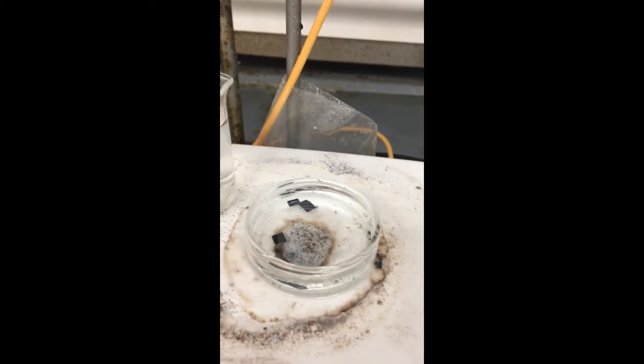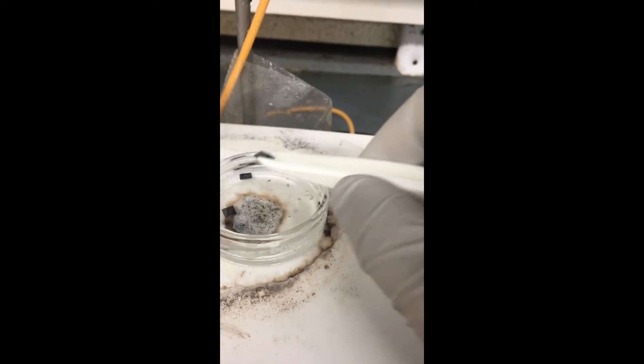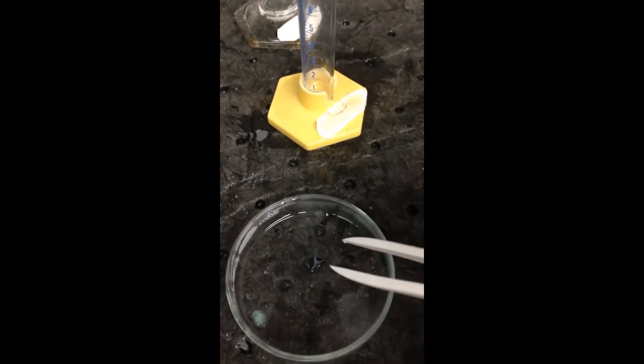An hour has passed and now we're going to take our wafers out. Using the Teflon tweezers, we're going to very carefully take them out and put them in this glass petri dish.